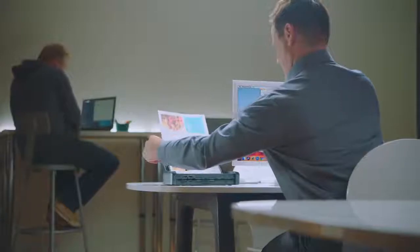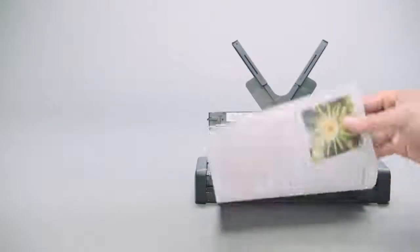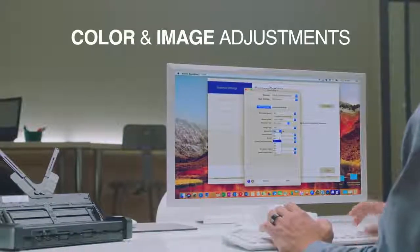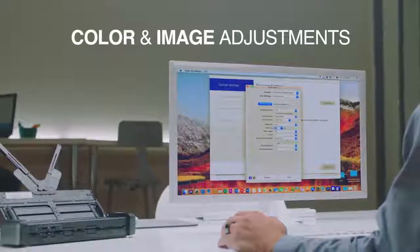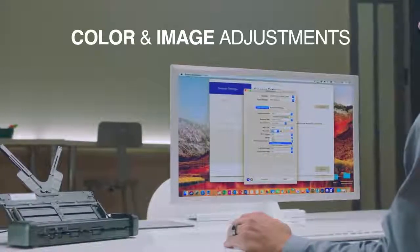The built-in Epson image processing technology offers intelligent color and image adjustments for clear and crisp text and images. It features auto-crop, skew correction, blank page, and background removal to save the files the way you want.